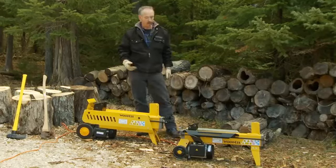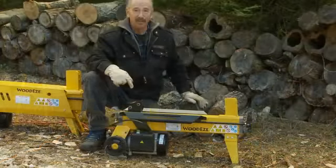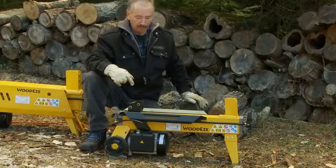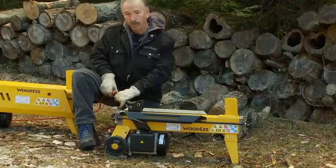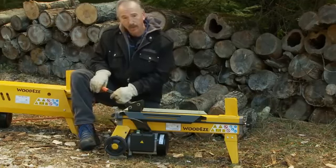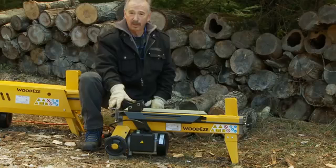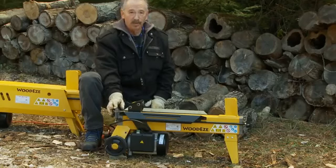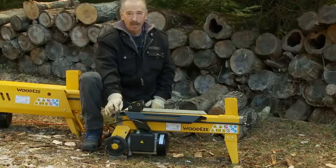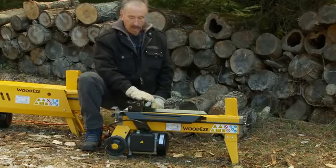We're going to show you how well these split wood, how quickly it is, and how safe it is. This is the four ton electric log splitter by Woody's. It has four tons of thrusting power and runs on regular household 110 current — you just plug it into an extension cord and you're good to go. The great thing about the electric log splitters is that they can be used indoors and outdoors. There's virtually no maintenance required, unlike a gas powered log splitter that requires winterization, oil changes, and gas. Basically you just plug it in and you're ready to go. It's a very simple operation with a lot of power.